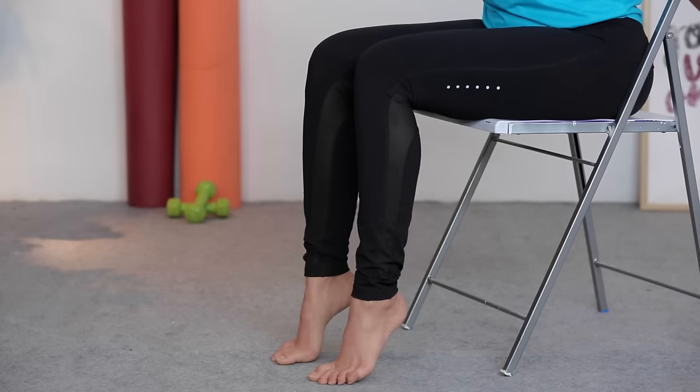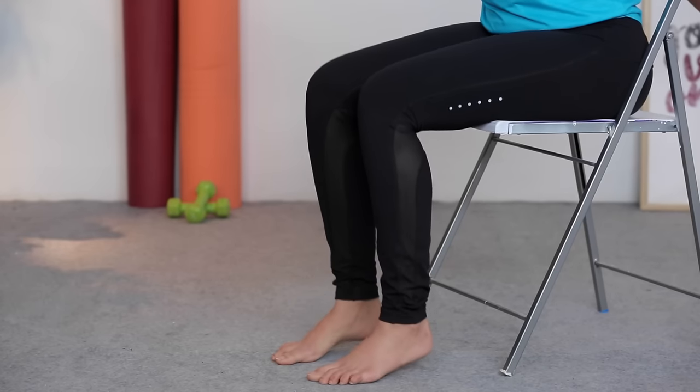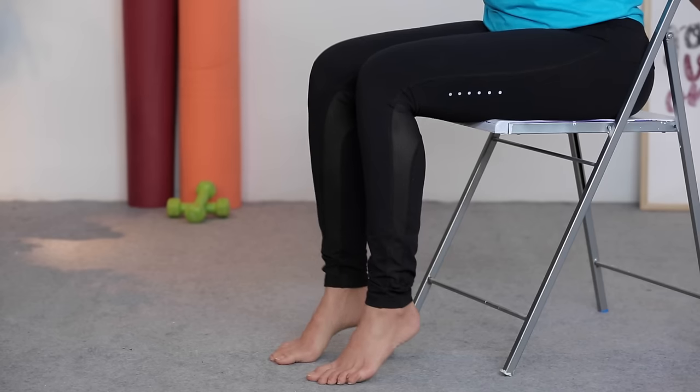The next one is a calf raise. This is usually done standing up, but it's fine to do it seated if standing is a little difficult for you at this point. It's a simple one — just lift your heel up, lower it down, exhale to lift up, inhale down. This works the muscle in the calf area, which helps stabilize and strengthen the knee and support it. Once these get easy for you, stand up and do the same.